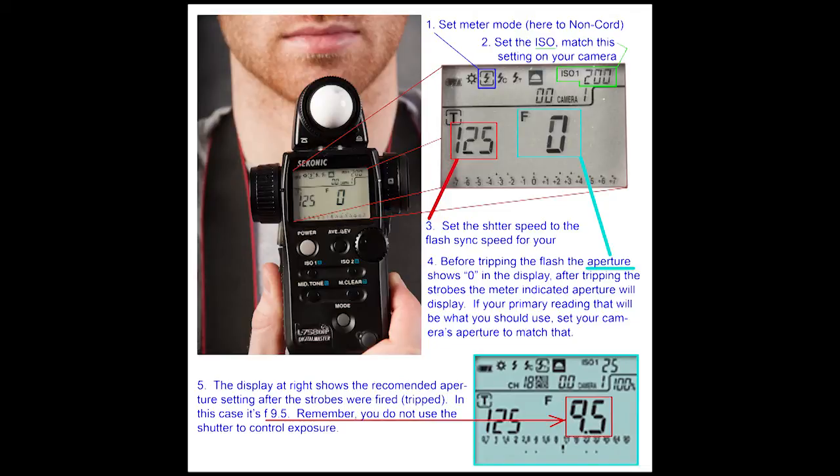The green box has the ISO setting, which is something you need to set on the meter and on your camera. The two have to match — they can't be different.